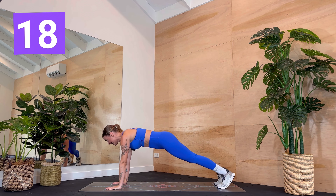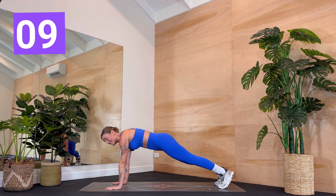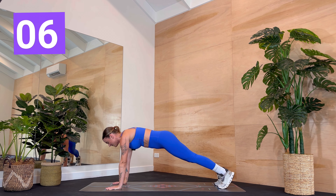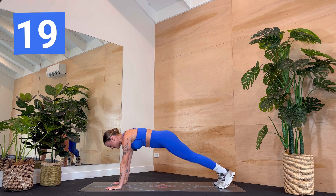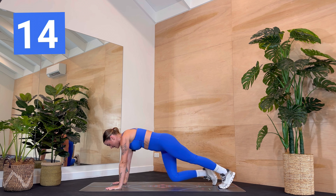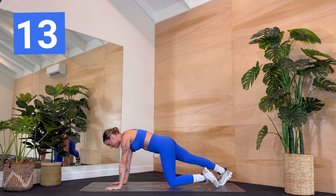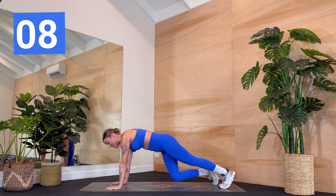Simply holding. Nice and easy. I want you to think of drawing your hands back to your toes and your toes forward to your hands. Thighs lifted. Lower belly lifted. Keeping your neck in line with your spine. You've got three, two, one — tap left knee down, back, right, and back to plank. So nothing's moving, just that bended leg. Keep those shoulders forward over the wrists and breathe.